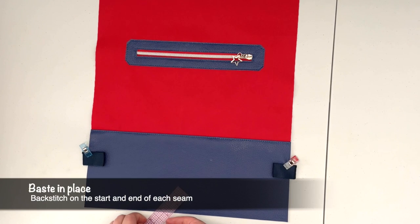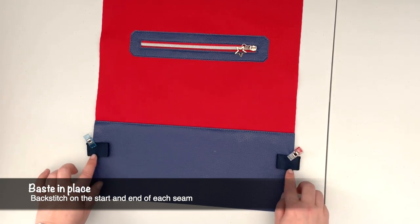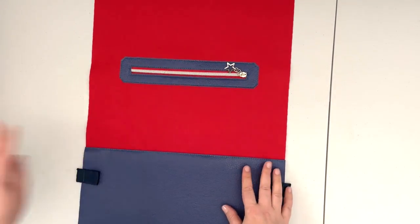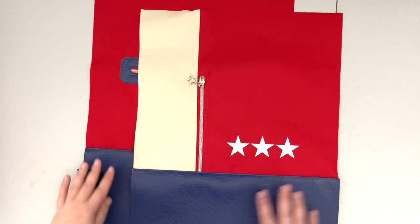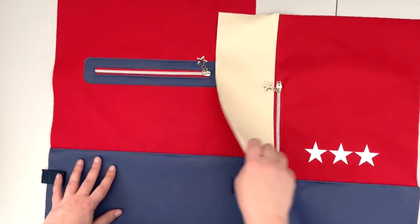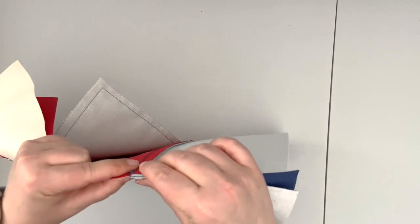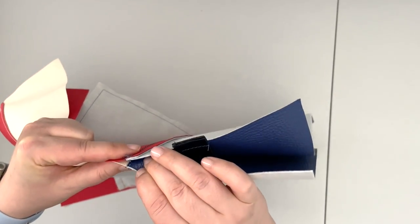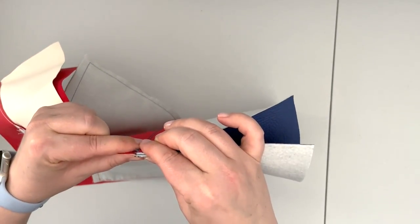Take it to the machine and baste those two tabs onto your back panel. Now that the prep of our back panel is done, we're going to work on finishing up the outer of our project. Take the back panel and front panels and place them right sides together. Where you want to be most particular is the side seams of the bottom panels — that's what's going to be visible — so clip that part first.